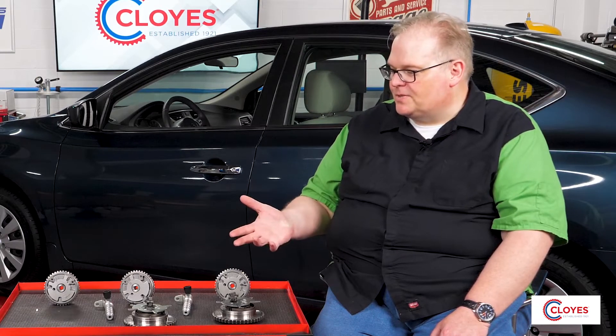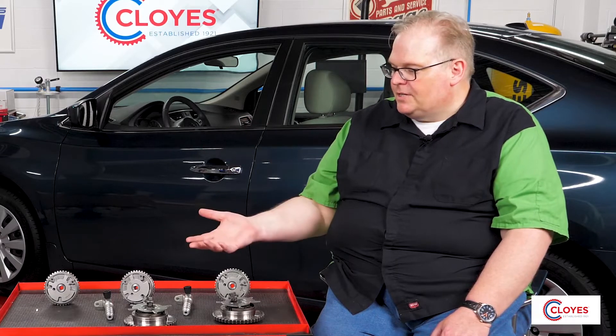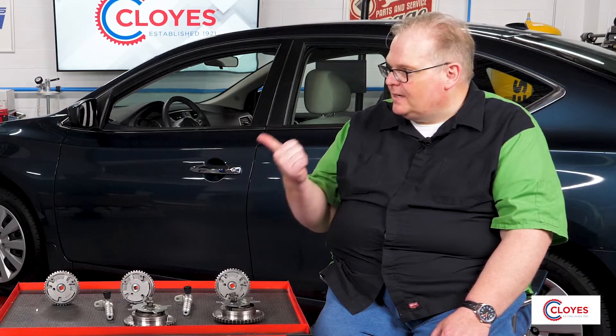Since there are different styles of phasers, can an engine have them on both the intake and exhaust camshafts? Absolutely — there's a wide variety of arrangements. Some pushrod engines use one phaser; some dual overhead cam applications have two phasers, one per head; and there are also applications with dual overhead cams that have phasers on all four camshafts. It varies greatly depending on the application.